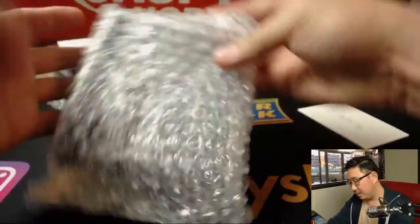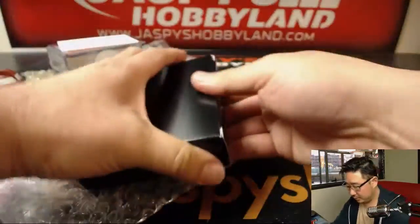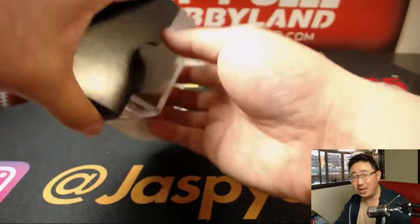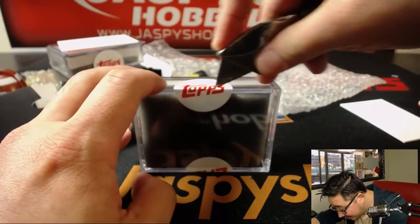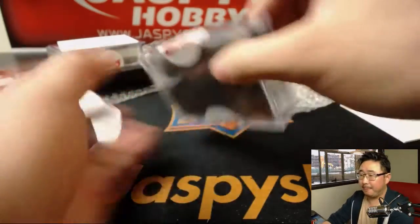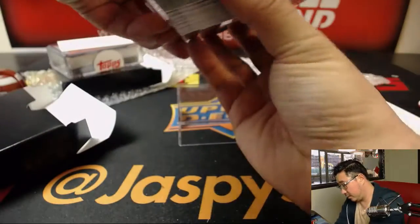Next up, Boris. Let's see what we got here. Let's see if you get a better hit than your brother — make him jealous. All right. Good luck, Boris.